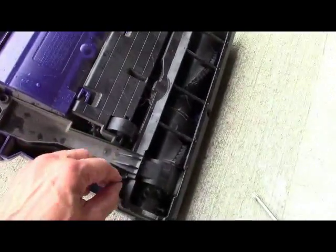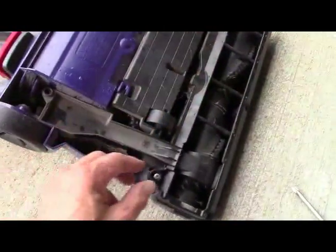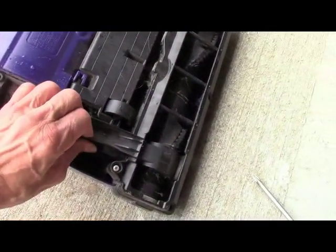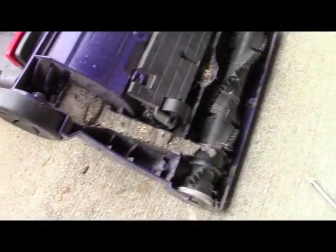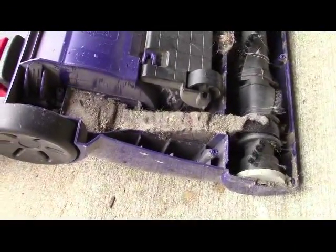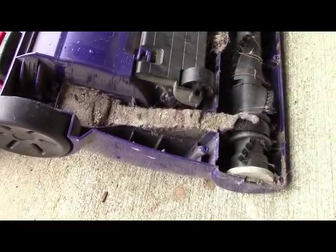You take this off — this is kind of a nice one because it has five screws, or in fact six screws, instead of snaps. Those snaps are kind of tricky sometimes and you can bust them. Take this off — whammo — look at that. So typical of what I find, and it's really so simple to clean.